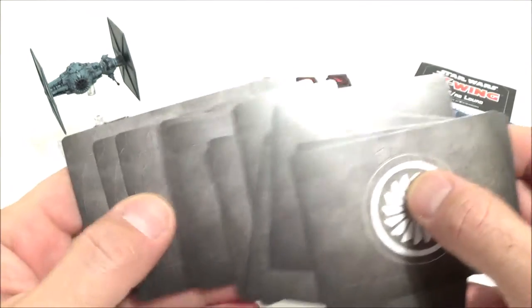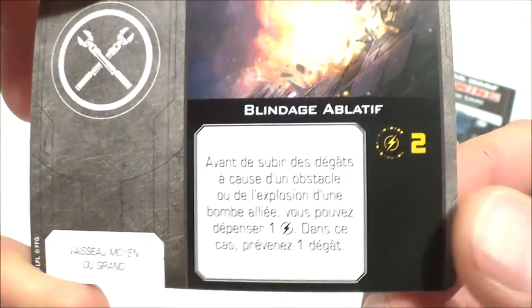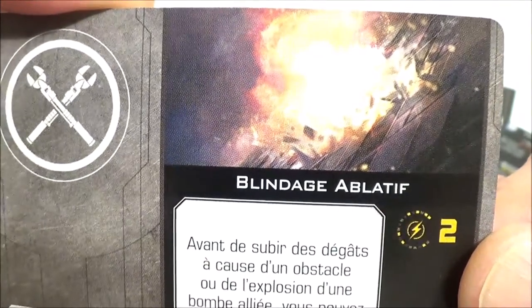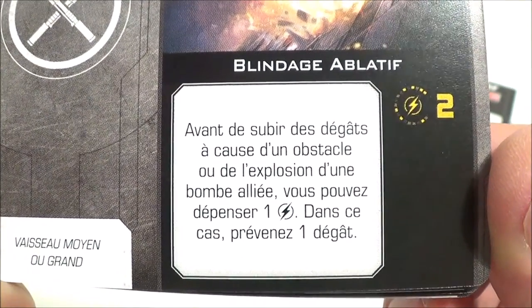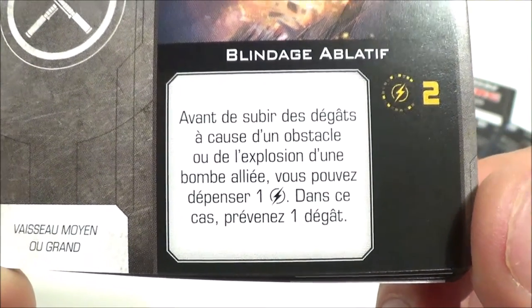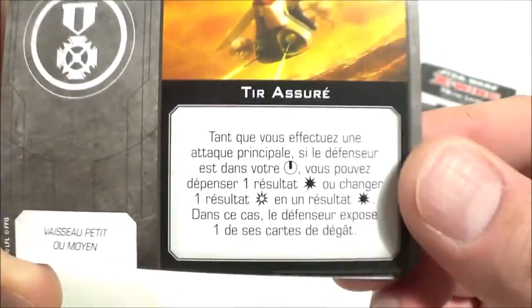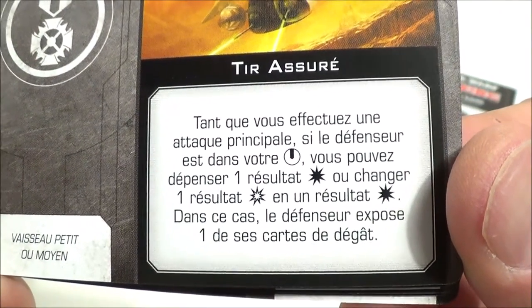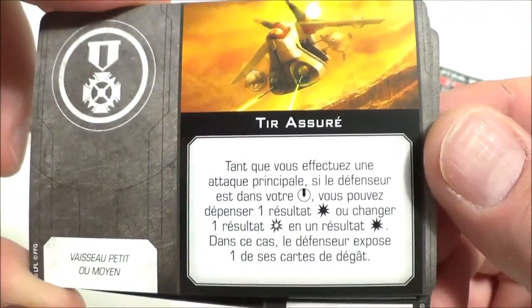On a quelques cartes mélangées. D'abord une carte de modification : le blindage ablatif, qui demande deux charges — d'où les deux jetons de charge. Vaisseau moyen ou grand. Avant de subir des dégâts à cause d'un obstacle ou de l'explosion d'une bombe alliée, vous pouvez dépenser une charge — dans ce cas, prévenez un dégât. Ensuite un talent — vaisseau petit ou moyen — le tire assuré qu'on a déjà vu : tant que vous effectuez une attaque principale, si le défenseur est dans votre arc de tir bullseye, vous pouvez dépenser un résultat dégâts standard ou changer un résultat dégâts critiques en dégâts standard, et dans ce cas le défenseur expose une de ses cartes de dégâts. On en a deux.